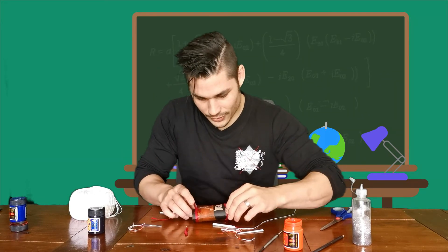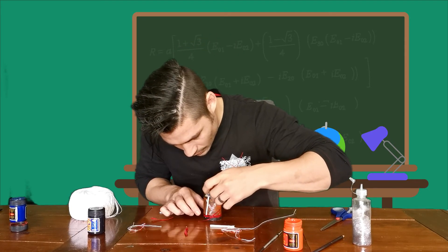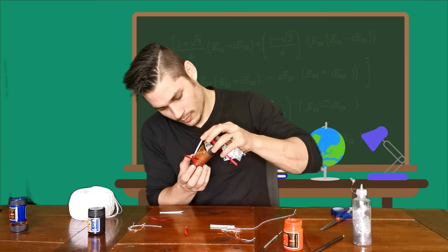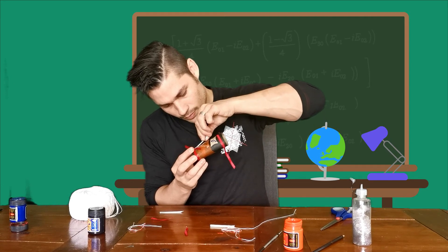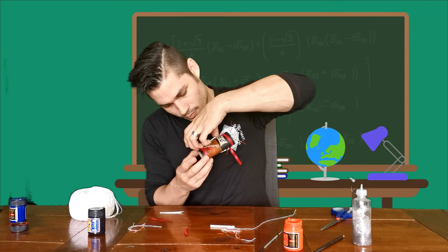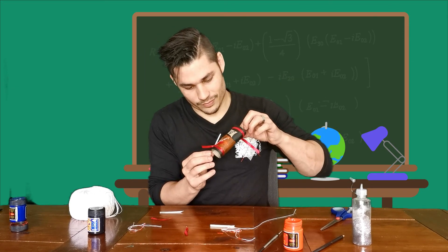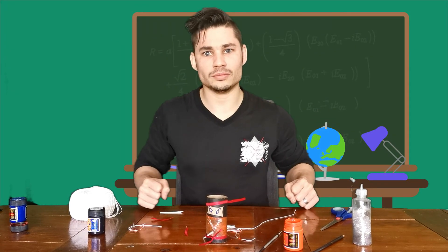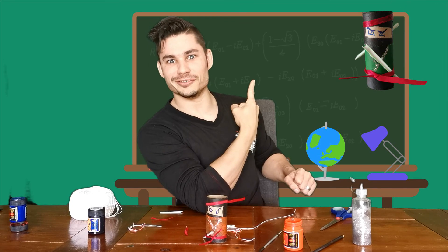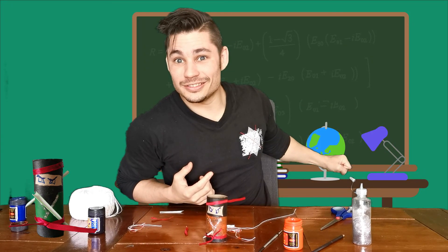The very last thing we have to do is put the weapon on the inside. There we go. And now we have an orange ninja to go with our green ninja to fight off the dragons. Good luck and see you next time.